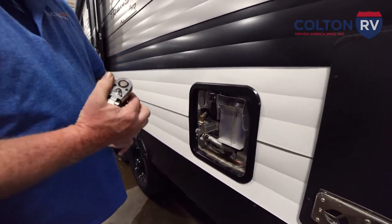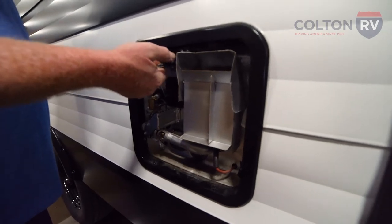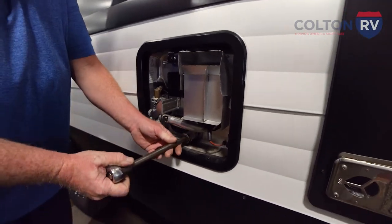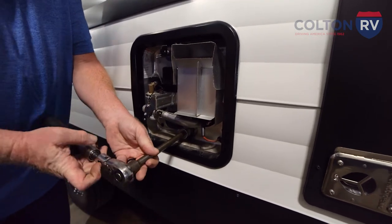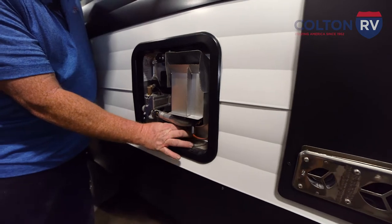On the hot water tank, you always want to make sure that you trip the pressure and temperature relief valve so that it relieves the pressure, and then you're going to remove the drain plug. One important thing — always stand to the side of it because there will be water coming out.